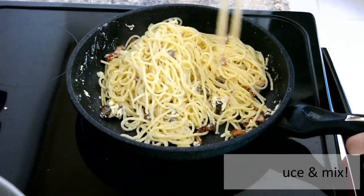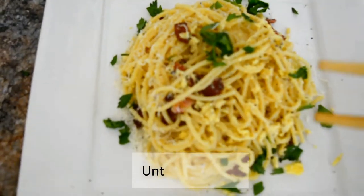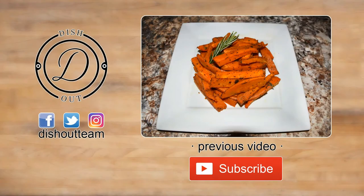Once done, serve it immediately. Typically you don't add cream to the sauce, but from my personal experience I really recommend it — this dish is really creamy and delicious. The crispy bacon adds great texture, so I hope you give it a try. Don't forget to like, comment, and subscribe.